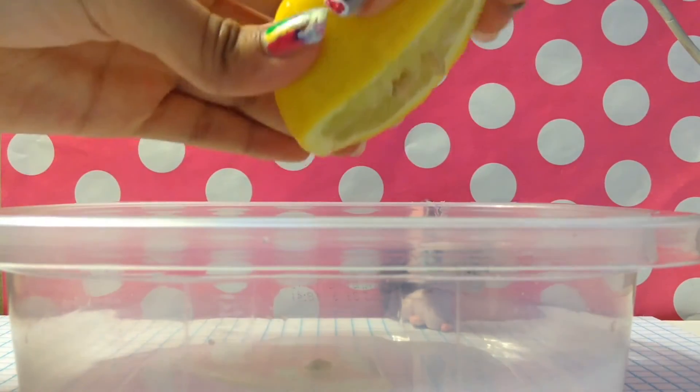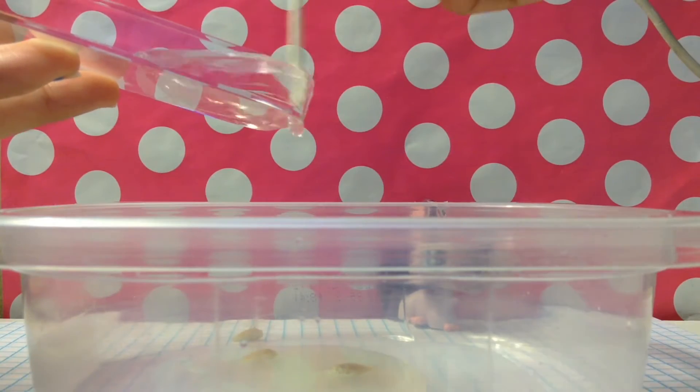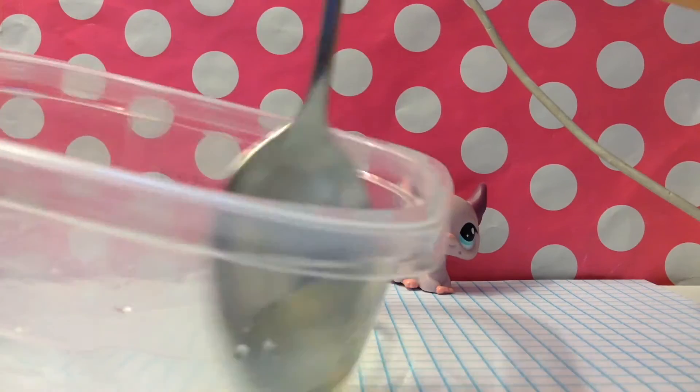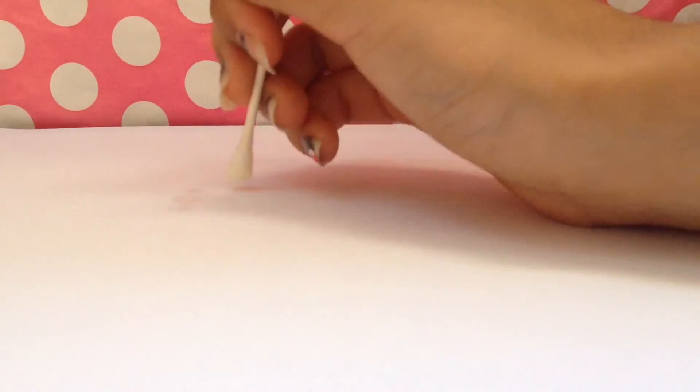Squeeze some lemon juice into the bowl and add a few drops of water. Take your spoon and mix the water and lemon juice with it. Dip the q-tip into the mixture and write a message onto the white paper.